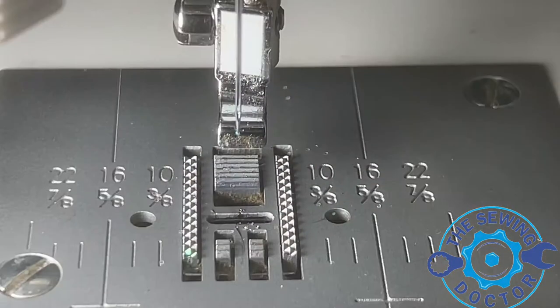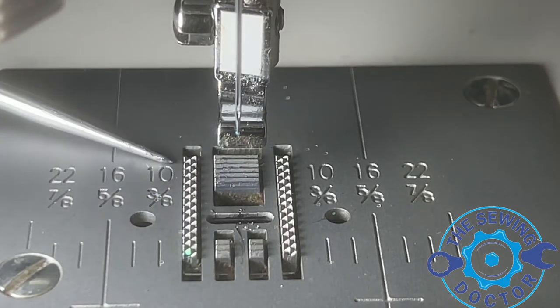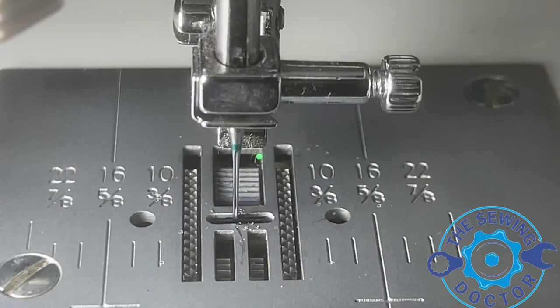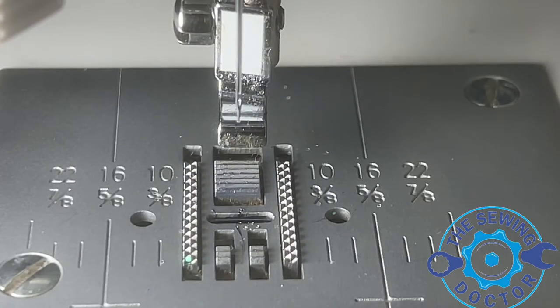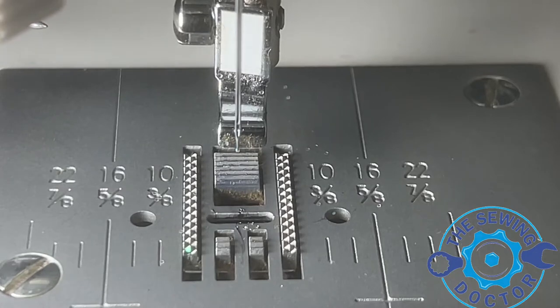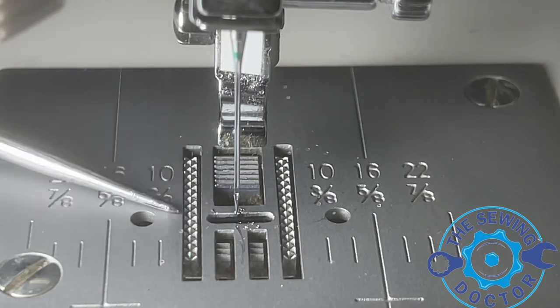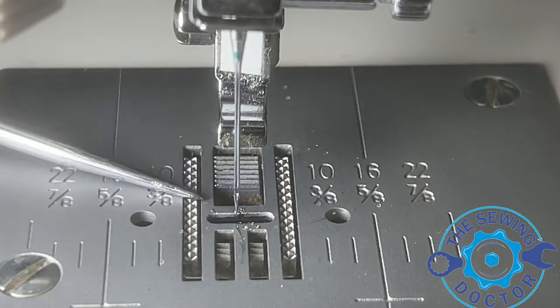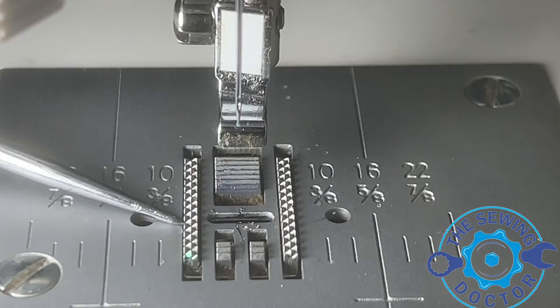Here's an important tip when you do the timing on a Singer machine or any other machine: it's very important to keep the transportation on the needle and the feed dog correctly. As you can see when I'm turning this wheel, you can see how the feed dog goes to the back. Now when the needle is coming down and starts penetrating the needle plate, the feed dog is perfectly flat with the needle plate.